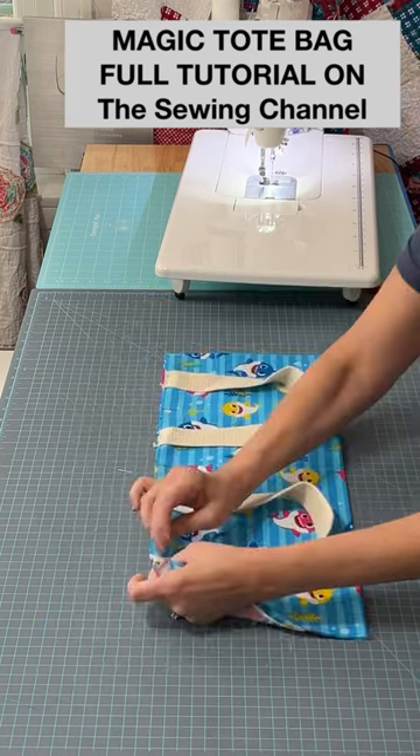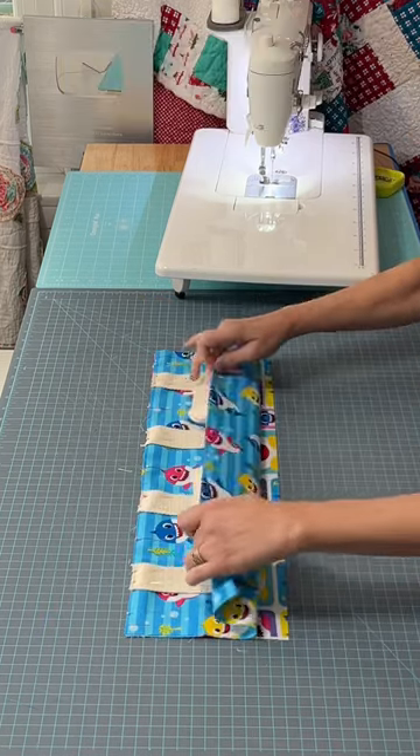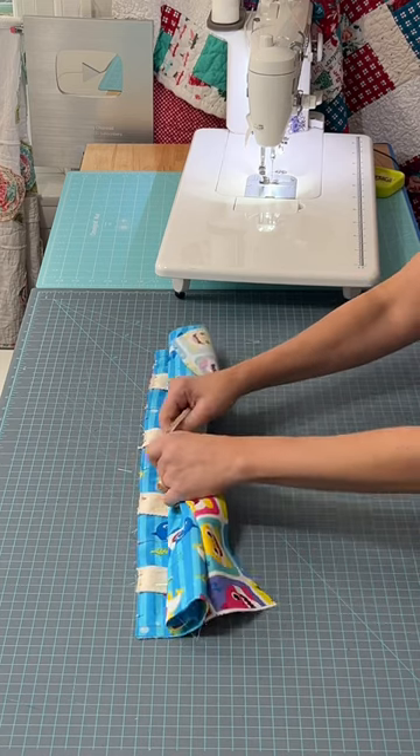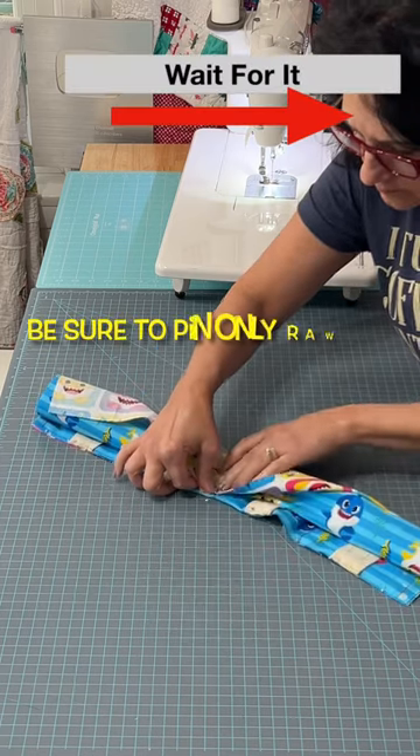Open top piece right side up. Pin one edge of the top piece to the raw edge of the base piece. Roll the base piece up, then grab the top piece and roll it up over and pin it to the other side of the top piece.